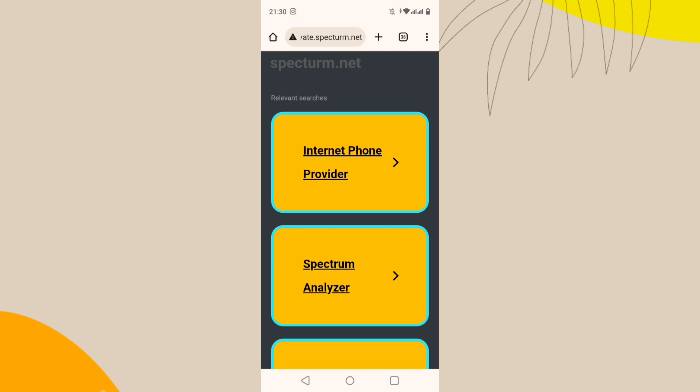Complete the activation process by following the on-screen instructions. Once everything is set up, test your internet connection by visiting a few websites or using a speed test service to ensure you are getting the expected speed. Thanks for watching.